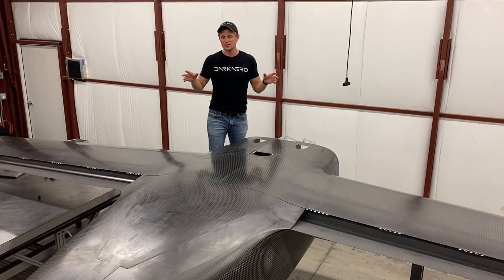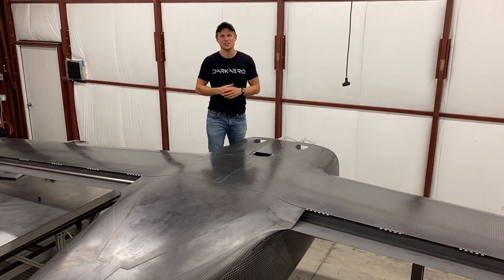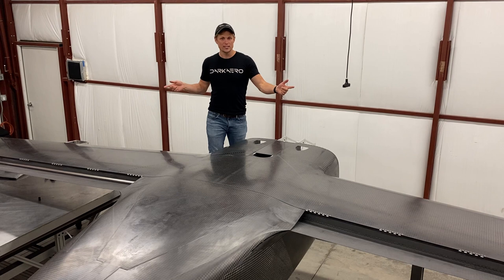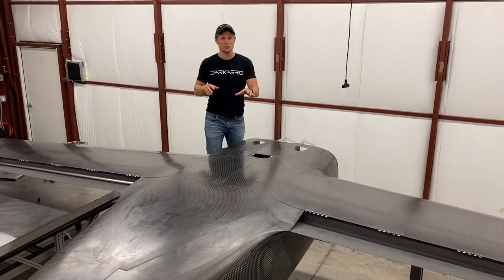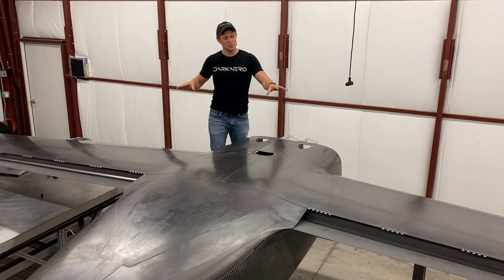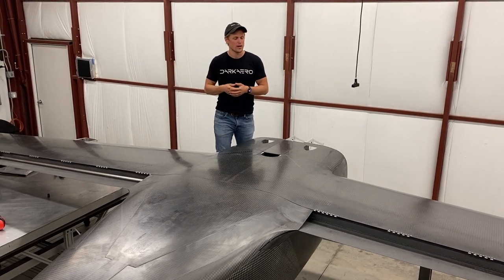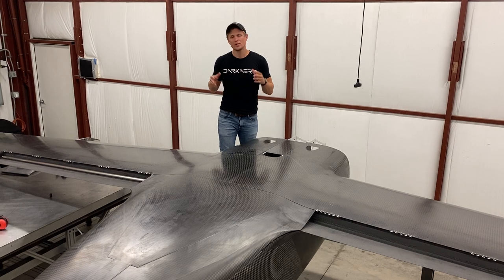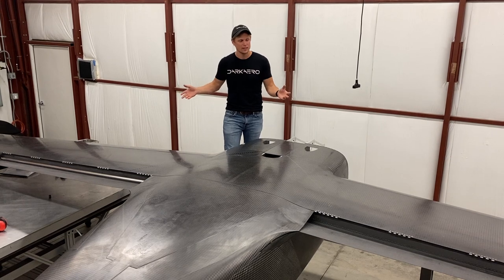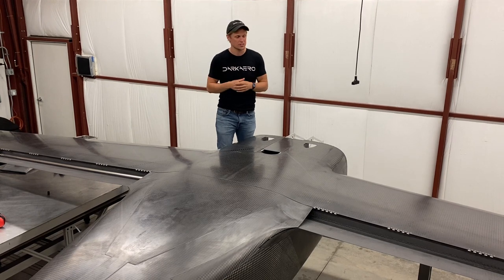Flipping the fuselage is a two-man operation — we do that with the wing detached, of course. Then putting the wing onto the fuselage we did with three guys: one guy on each wingtip and a third guy in the center to help spot and call out where you are relative to the fuselage. The wing is about 80 pounds, so each person on a wingtip is holding around 40 pounds. That makes a big difference — you can take your time and get everything aligned properly without getting super fatigued, which is a really nice aspect of the low weight of all these components.